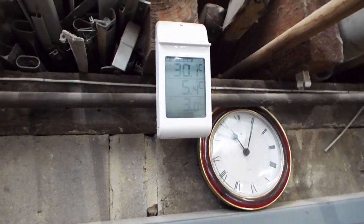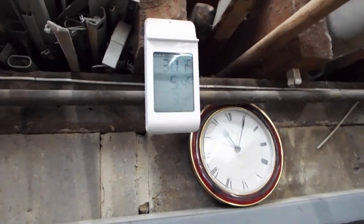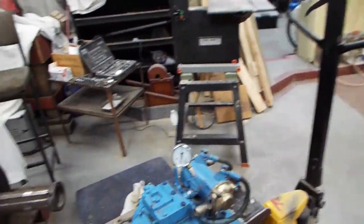It's five degrees in the workshop today in England, I think it's the third of February, so it's quite chilly. Going to do a little bit more on the gearbox — the final bits, just fitting those sealing rings.